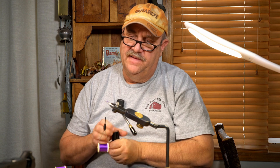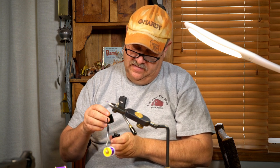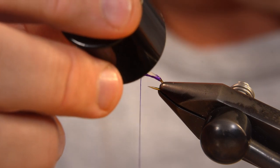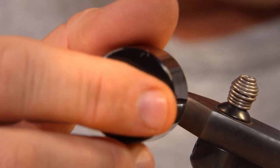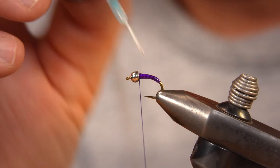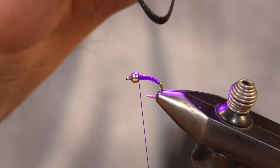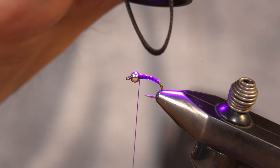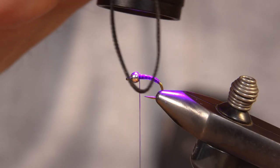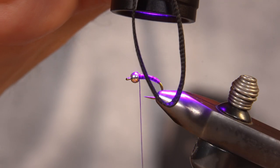Now that I've got that tied off, I'm going to take some of this Solar Res bone dry and I'm going to paint that abdomen. Let it soak in there. I don't want a fat body, I just want a tough body. So paint that on, let it soak in. I'm going to grab my light and cure that. And now you can see the effect of that ribbing — isn't that cool? And that's what the fish will see. Kind of a subtle midge-looking body.